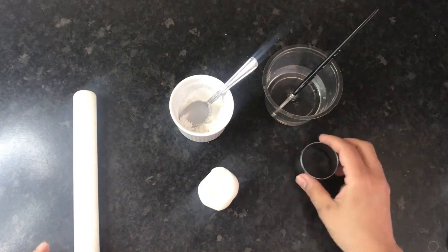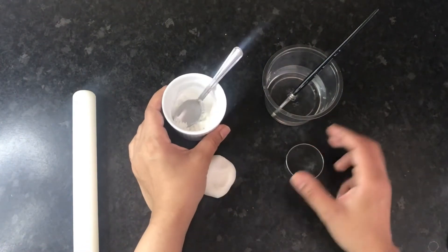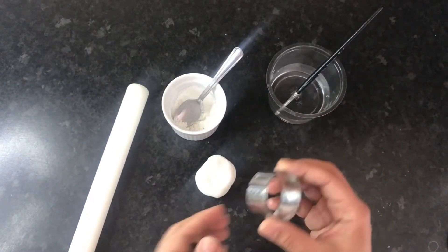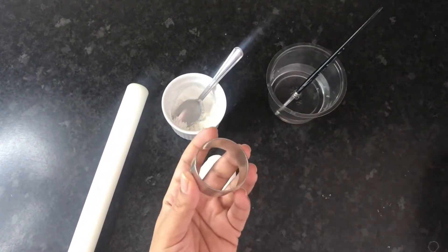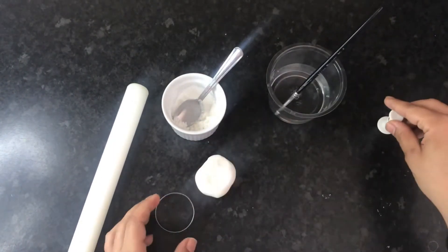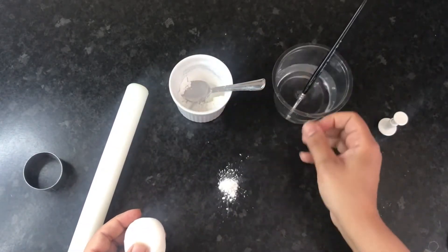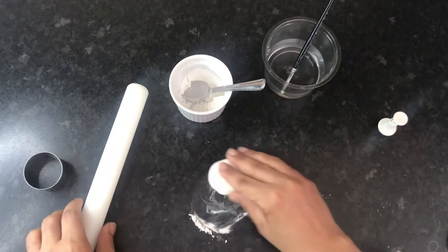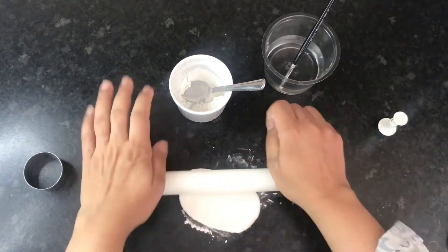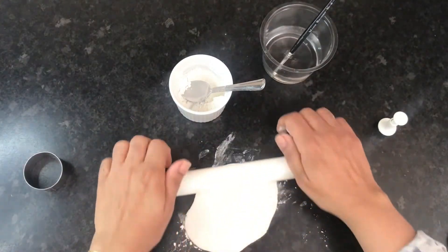The next step is to make the star and crescent shapes. You will need some white fondant, corn flour to dust your work surface, some water, a rolling pin, a one-and-a-half-inch circle cutter, and also a star plunger. Take some corn flour so the fondant doesn't stick to the worktop, roll it out, then take your circle cutter, cut out a circle, and then use it again to cut out a crescent shape.